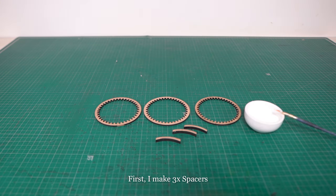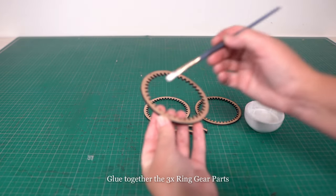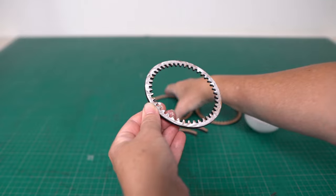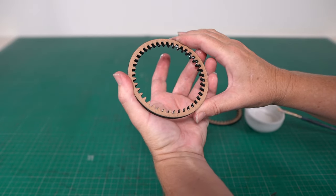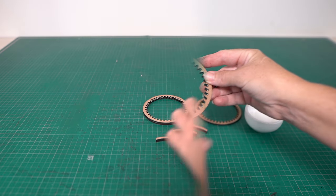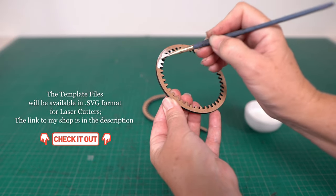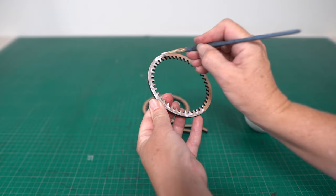I begin by making 3 spacers. Then I glue 3 of these ring gear parts together, making sure they are perfectly aligned. I'm going to incorporate 2 planetary gears into this paint rack. Each planetary gear will act as a mechanism to allow the shelves to easily turn. If you decide to make this paint rack for yourself and want to follow along with me, I've integrated automatic chapters to make it easy for you to navigate through the video.